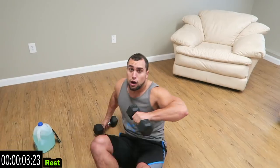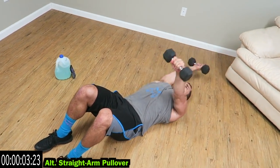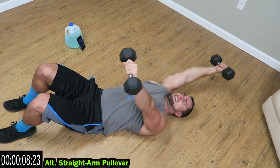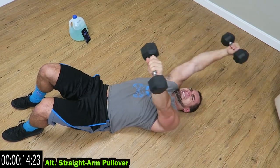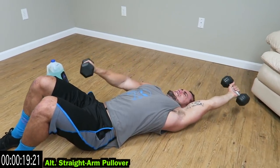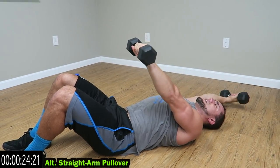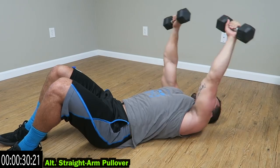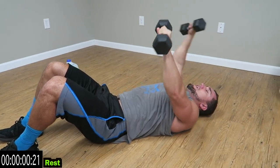We're going on our backs now — alternating straight arm pull over. Alternate, keep one dumbbell back. As many reps as you can, feel that squeeze in that lat. Get a nice stretch, reach as far back as you can. Stretch that lat. Relax guys, stand back up.